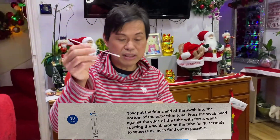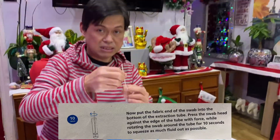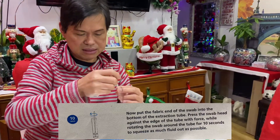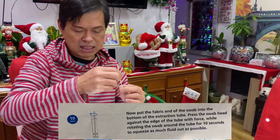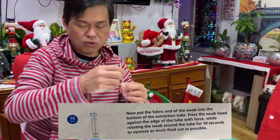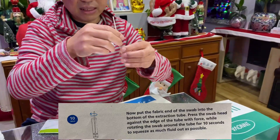After that, insert the swab into the extraction tube and twist it for about ten seconds, squeezing and twisting so that all the fluids go into the tube.